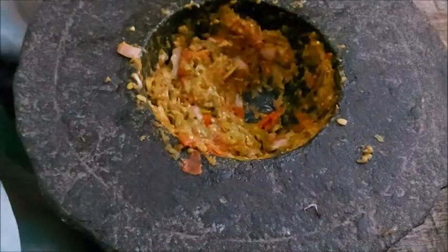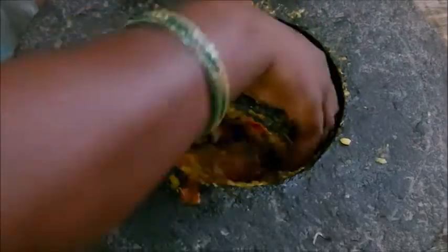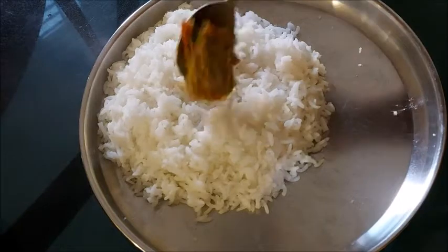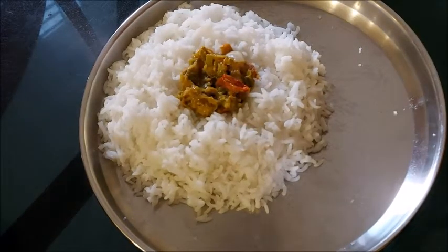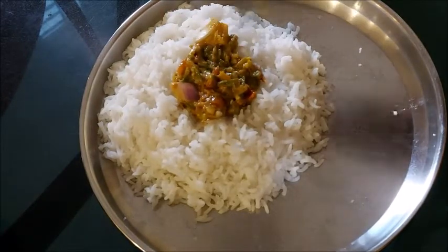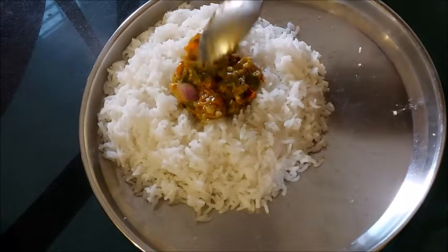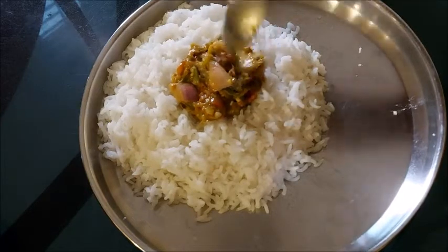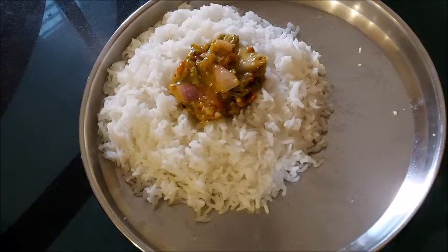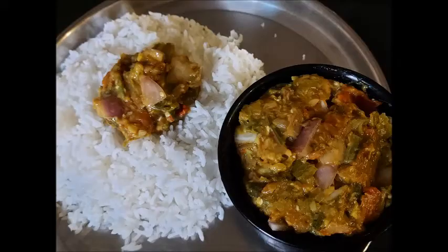This will be the best taste from the raw leaves. This is the final dish of raw leaves. Thank you very much.